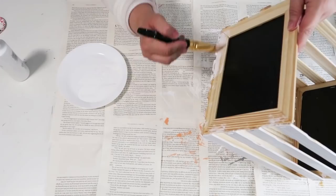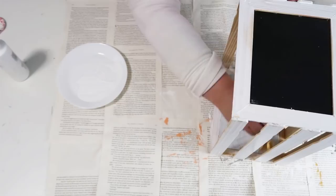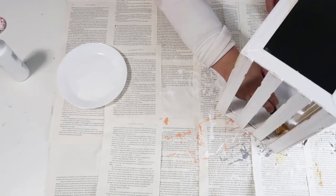I thought the whitewash would be really cute, but how adorable could this be if you painted it whatever color you wanted for the room you're putting it in? It could be so cute in a little girl's room painted pink, or a boy's room painted blue — so many options.